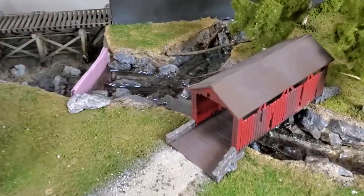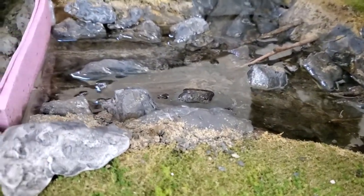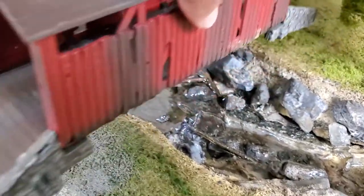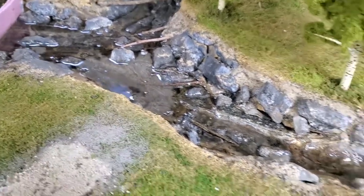I came back over to the riverbed and poured it in. That's essentially what it looks like right now. I'll pull this out of the way — that's kind of the effect that I was looking for.